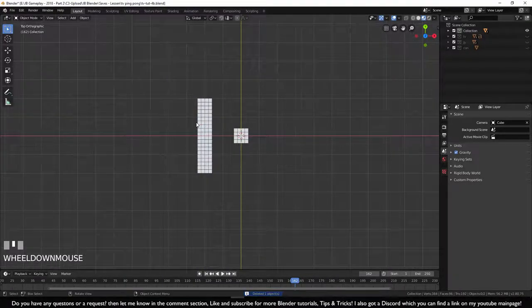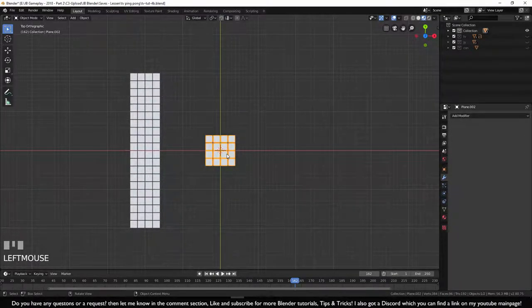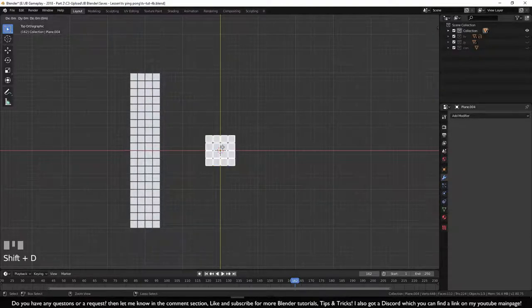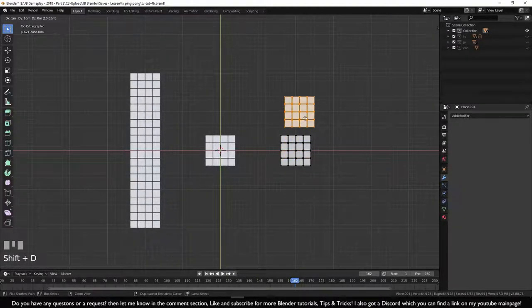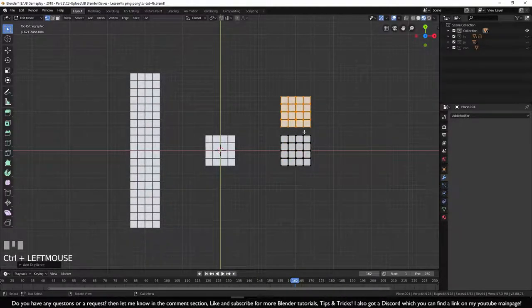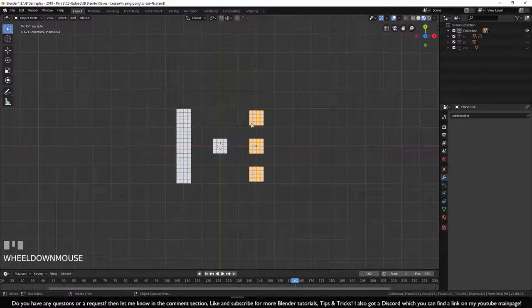Now we make the center dividing line for the game. Press Shift+D and place it out to the side. In edit mode, Shift+D to duplicate and space the pieces out — you want a little bit of space between them. Make the gaps a little larger for a better look.